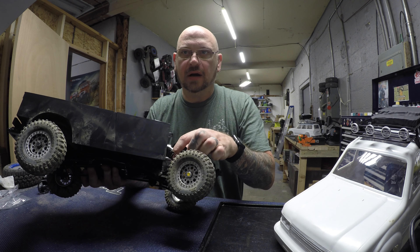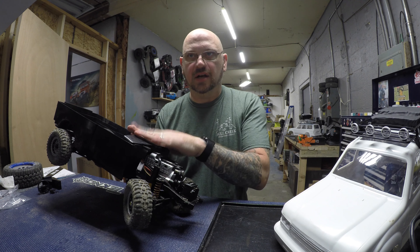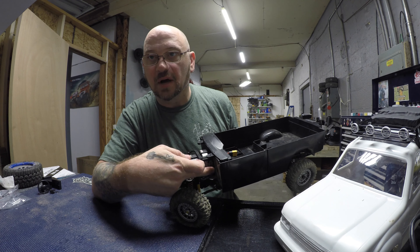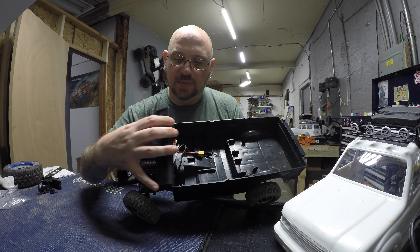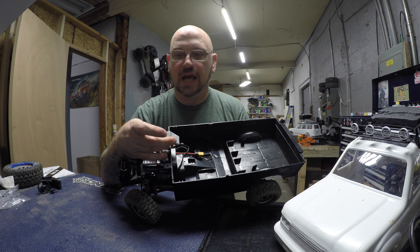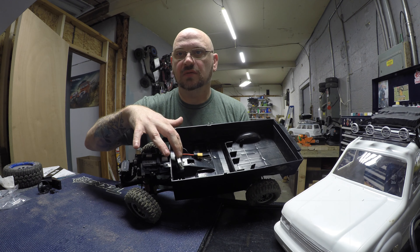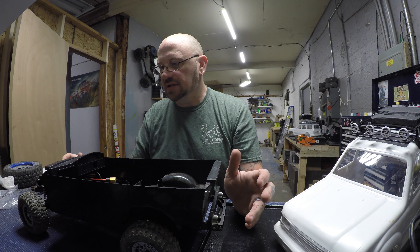The motor wiring comes out of the bottom of the engine case, and luckily nothing hits it — you get pretty good flex. I ran my battery wire and on/off switch into the firewall along the frame rails. My steering servo wiring is heat shrunk, runs along the frame, and goes up into the firewall. My receiver sits right there behind the dash — I run Futaba, so I've got a six-channel receiver that'll be two-sided taped to the inner firewall behind the dashboard so you won't see it.